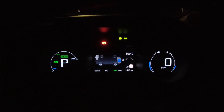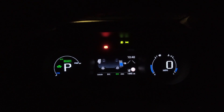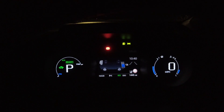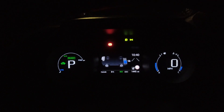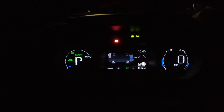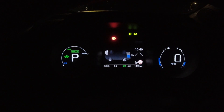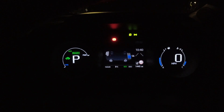Hello and welcome to another Tricks and Tips video. This will be video number four. This screen I'm showing on the center display — between the power meter, the gear indicator and speedometer, fuel and temperature gauge — is your multifunction display.